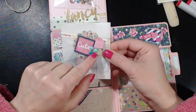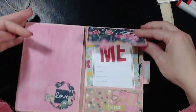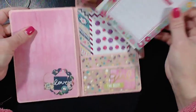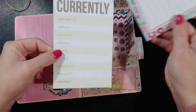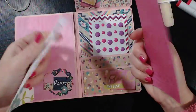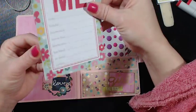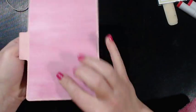I used Wink of Stella on top of that and some enamel dots, and there's a little pocket here that flips up with punches and elements from the paper collection and enamel dots. These were perfect for a flip letter because this is all about me and currently. Those are two tags that came in the girl pack from Simple Stories. I stuck some flat back enamel dots in there because they matched the paper collection, so I just stuck those in the two pockets.